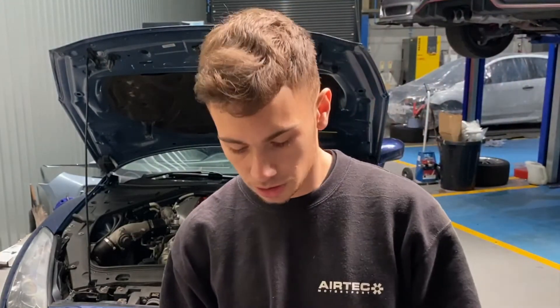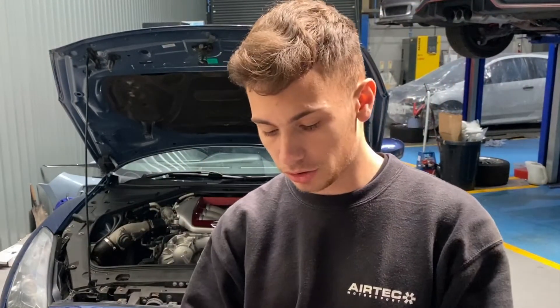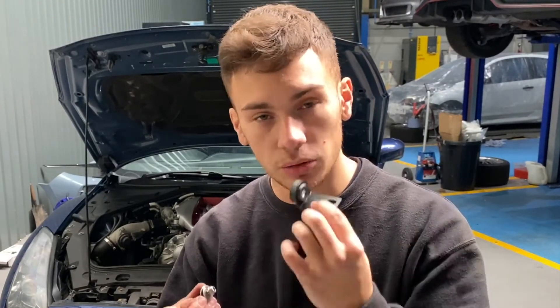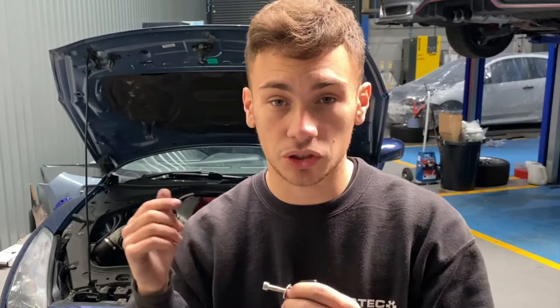As you just saw, we've now removed everything. What we need to do now is where I just undone the 10mm on the front — we're going to put this bolt and washer through it. Then on the back, you're going to have this bracket which is going to hold on the intake. We're not going to bolt up the bracket just yet. For now, all we're going to do is put the bolt and washer through and leave it so we can measure everything up, make sure everything's fitting our silicones as we want it. Then we'll add the bracket and install it to the rest of the intake system.